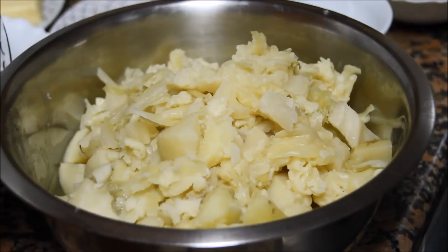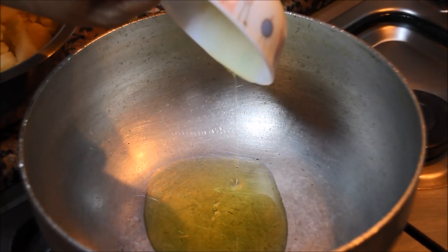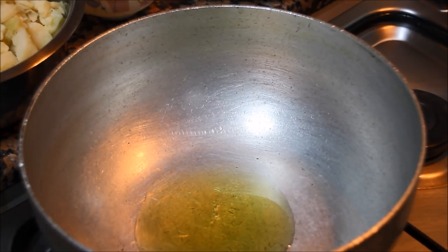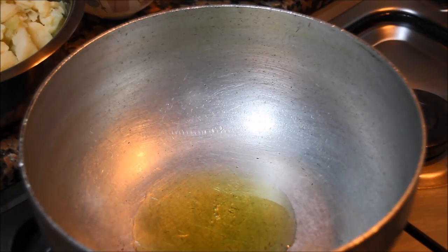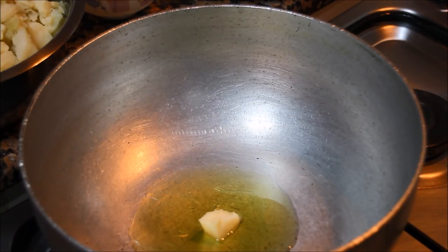Now let's make pav bhaji. Add oil to the pan, and along with oil you can add a little bit of butter — it gives that typical taste of pav bhaji.